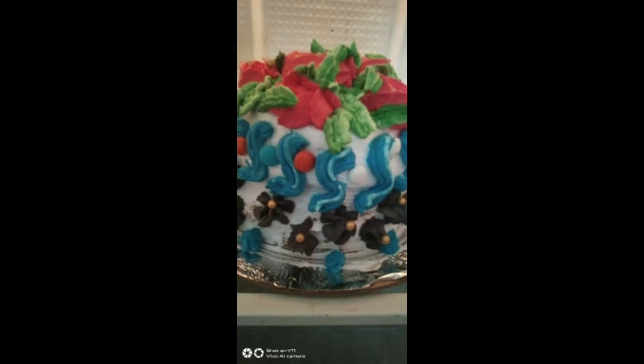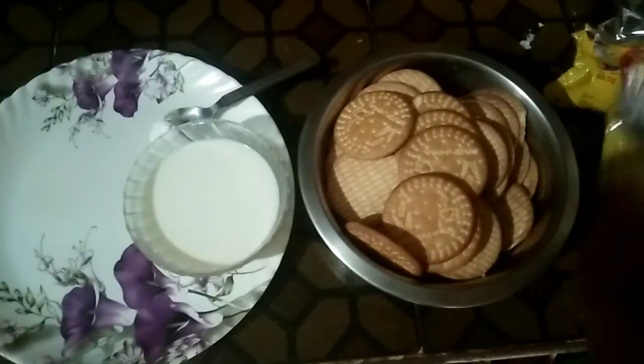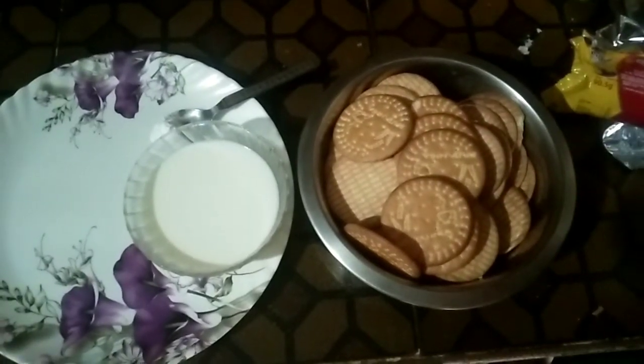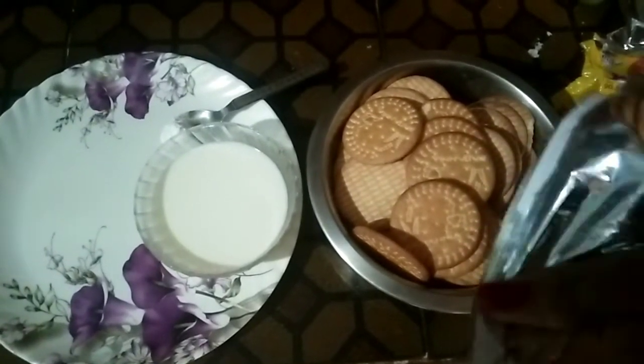Please subscribe to the channel and press the bell icon to watch all videos. This is my plate of dinner for the week, with a sandwich as well. Here is a dish cake — this is very tasty.